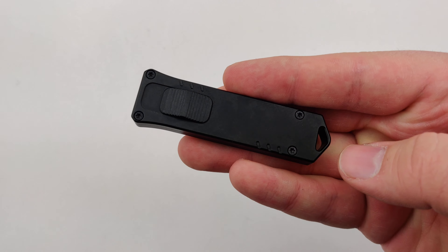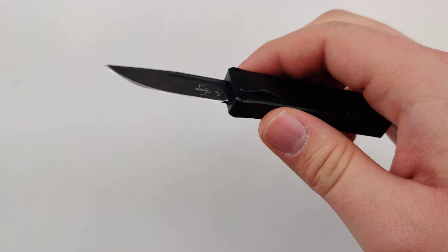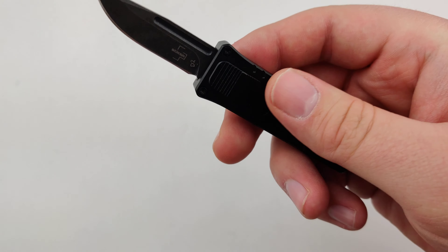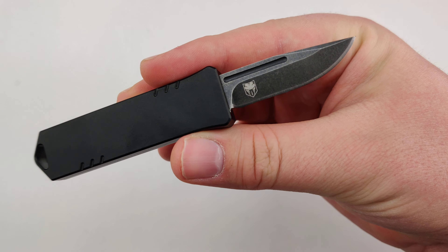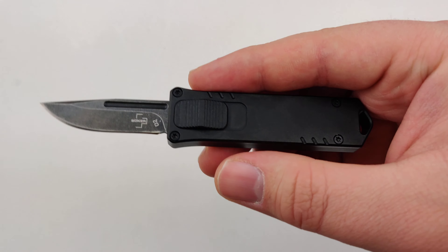It's a collaboration model with Cobra Tech, so it's USA made and covered under a limited lifetime warranty through Cobra Tech — so you know it's got some good quality behind it. Those Boker Kalashnikov out-the-front knives have been some of the most reliable and popular knives on the market.